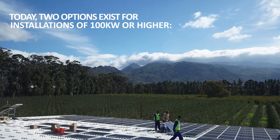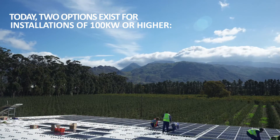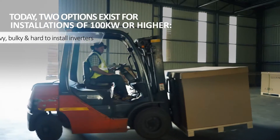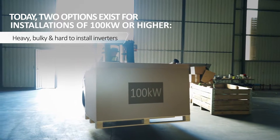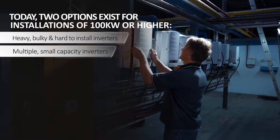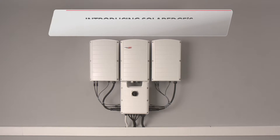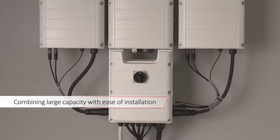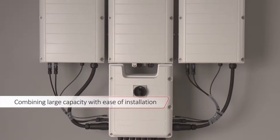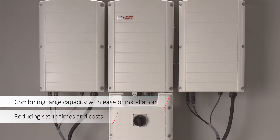Today PV installers have two options for installations of 100 kilowatts or higher: heavy and bulky, hard-to-install inverters, or multiple smaller capacity inverters. Introducing SolarEdge's three-phase inverters with Synergy technology. We've combined large capacity with ease of installation, resulting in reduced setup times and lower costs.